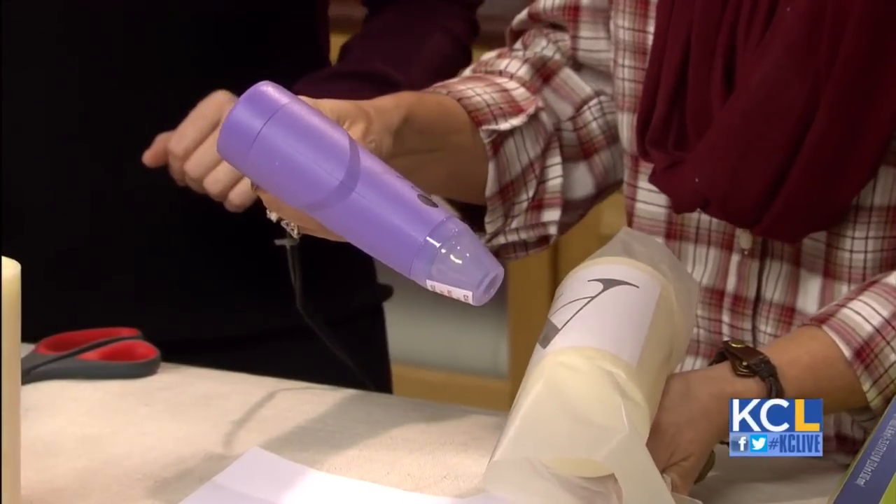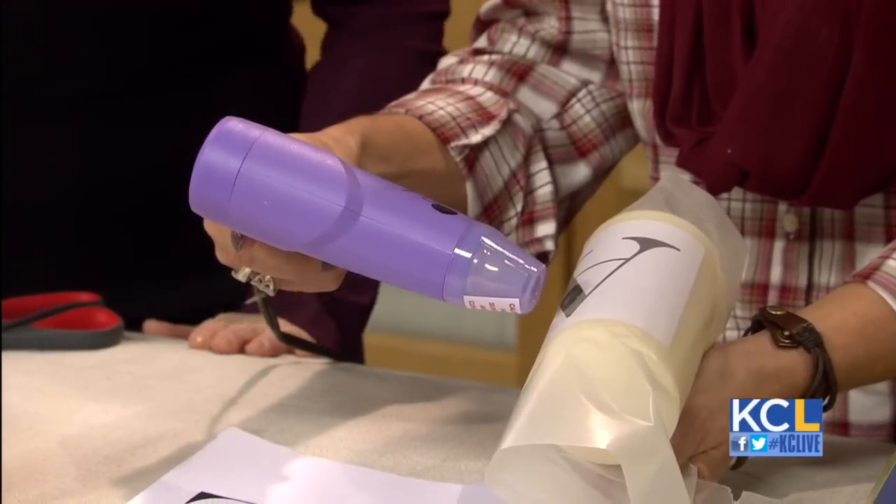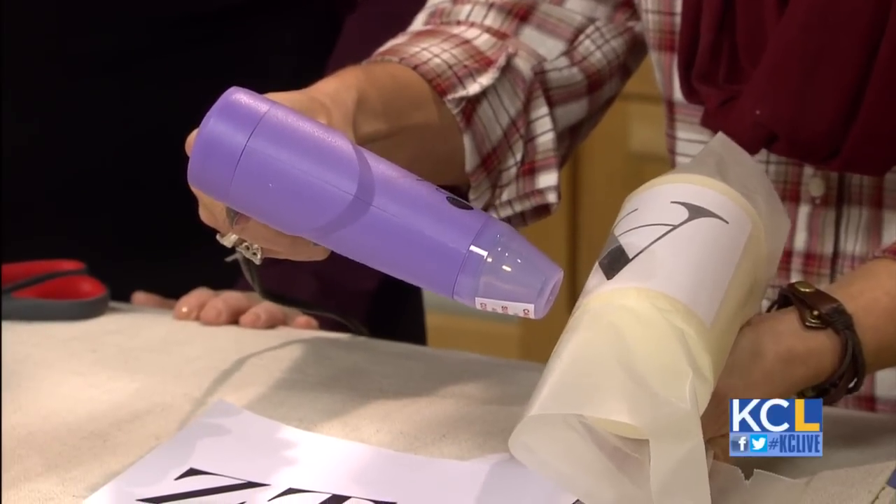And what we're trying to do here — and I don't know if we can get the camera up on it — is we're just going to show, see how it starts to change colors? What that's saying is that it's fused onto the candle.